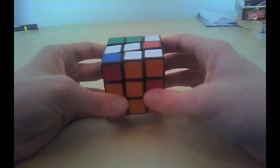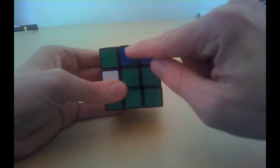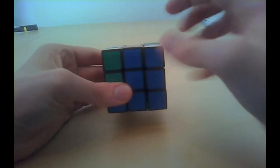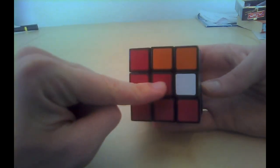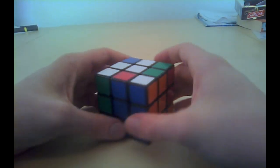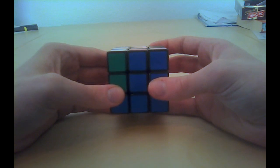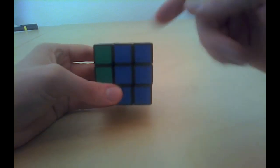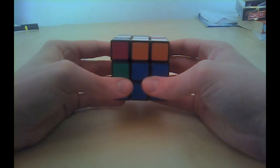We cannot take this one — it does have a white sticker. Let's take this one, the blue-red edge. First make a line. There — we made the line. Check where it has to go: left or right? On the left we have the red center; on the right side we have the orange center. The piece is blue-red, so of course it has to go to the left side. The first mini step was to be mean to the piece — it should go left, therefore we will first move it to the right side. That will teach him.